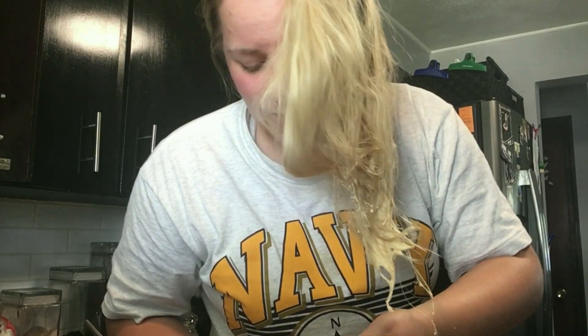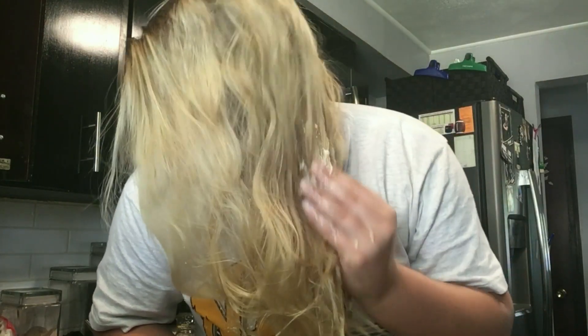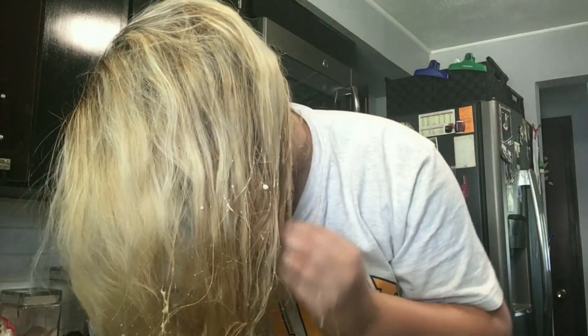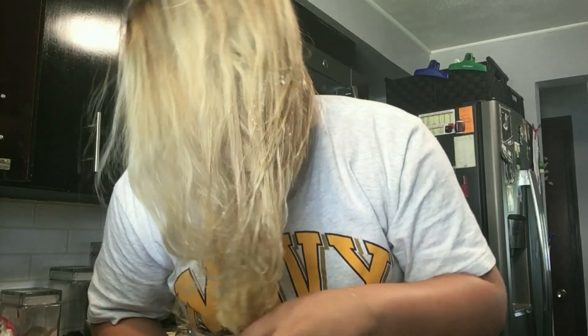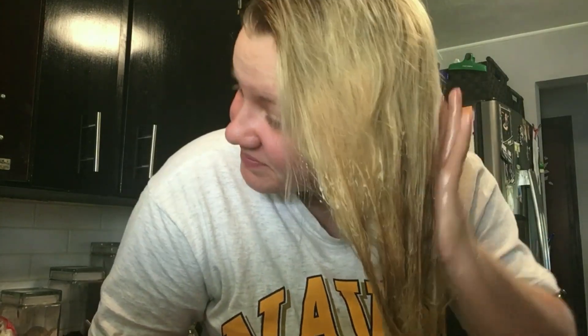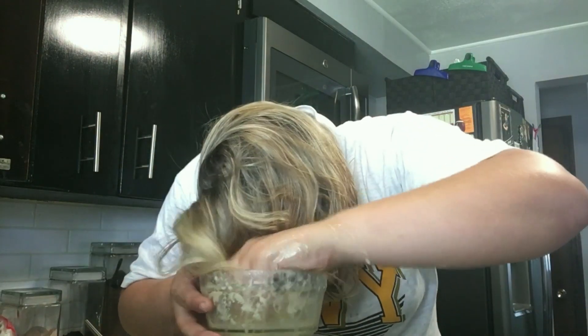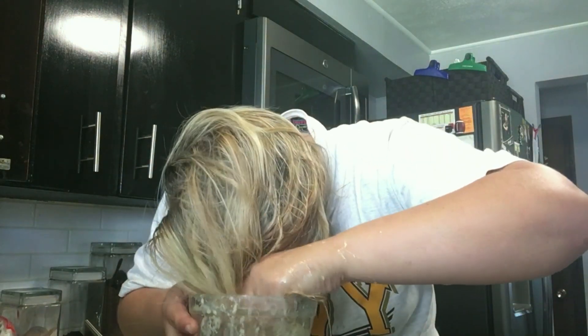That's a disgusting texture. Ew, it's thick. It looks like vomit. I don't like vomit. No one likes vomit, Jamie. Oh my god, this is gross. It's gone on my foot.